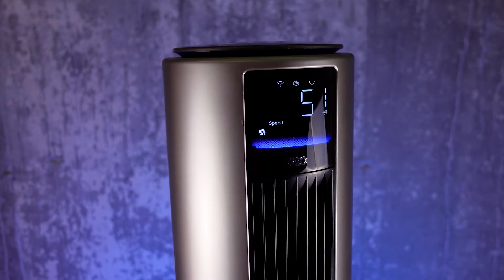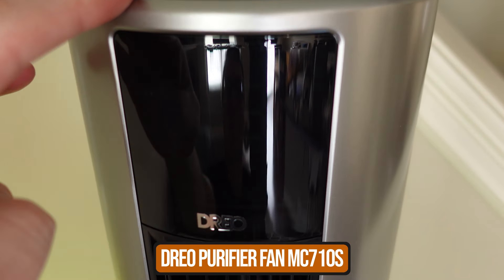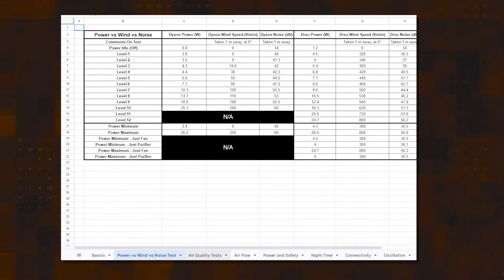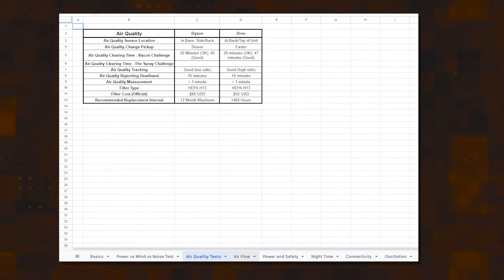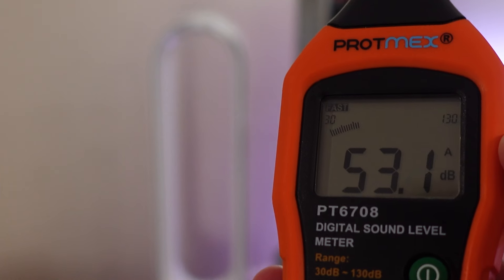I have to thank the folks over at DRIO who sponsored today's video for the launch of their new MC710 purifier and fan. It's folks like the team at DRIO who make it possible for us to produce videos on YouTube. We're very clear with them that it doesn't mean they're getting a good review, so where they have improvements to make, we're going to point them out. You can see all of our test results in a spreadsheet we created — download that at the link in the description and follow along to see why we're saying the things we are.